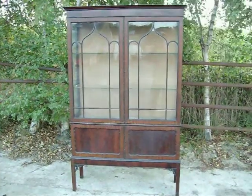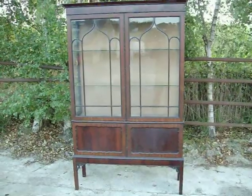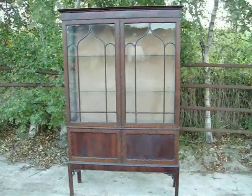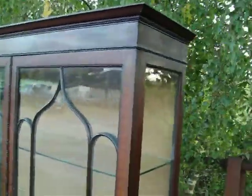This is an Edwardian mahogany glazed cupboard bookcase. You can see it's in very good condition.